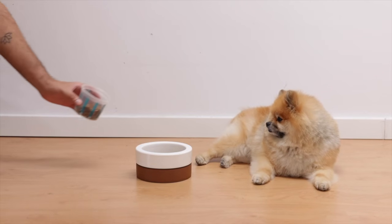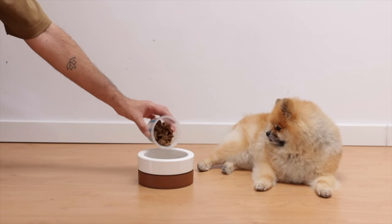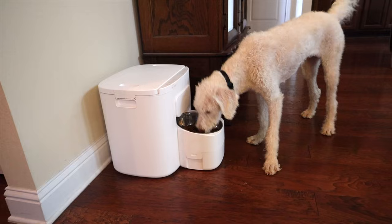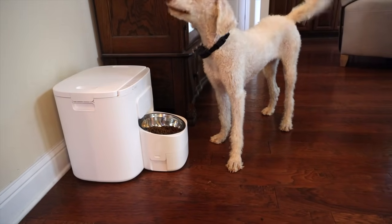My favorite kind of technology is the tech that automates my daily tasks, and feeding the dogs is one of those mundane tasks that is just nice to take off your list of things to do during the day. In this video I'll be partnering with Doku to take a look at their large dog pet feeder. Let's go ahead and get started.